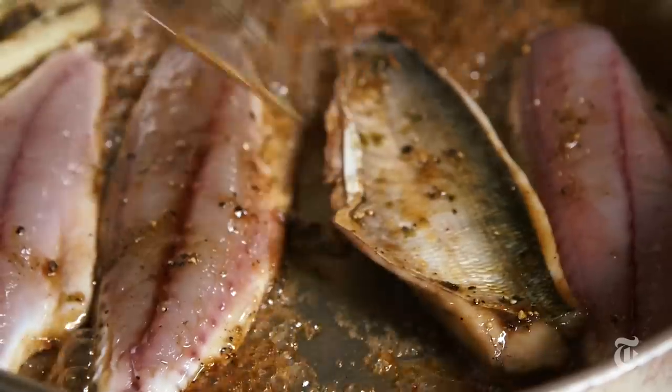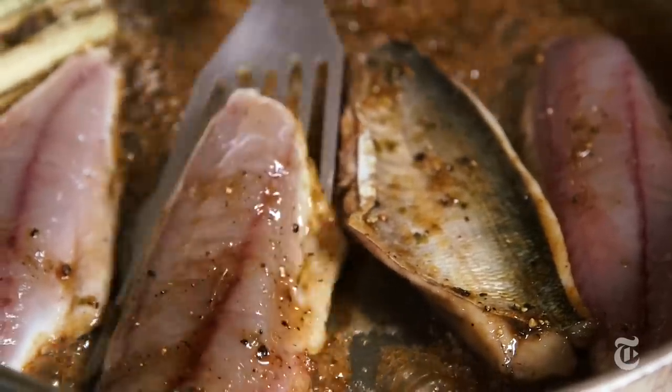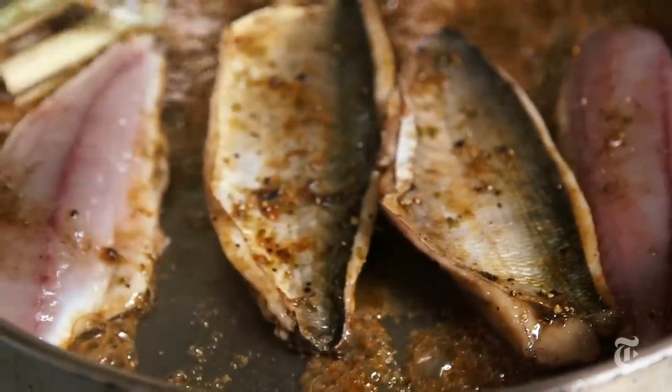For a really thin fillet, like a bluefish fillet, you have the most control if you cook it on top of the stove in a pan, because then you can really watch it and you know the exact moment to flip it and the exact moment that it's done.